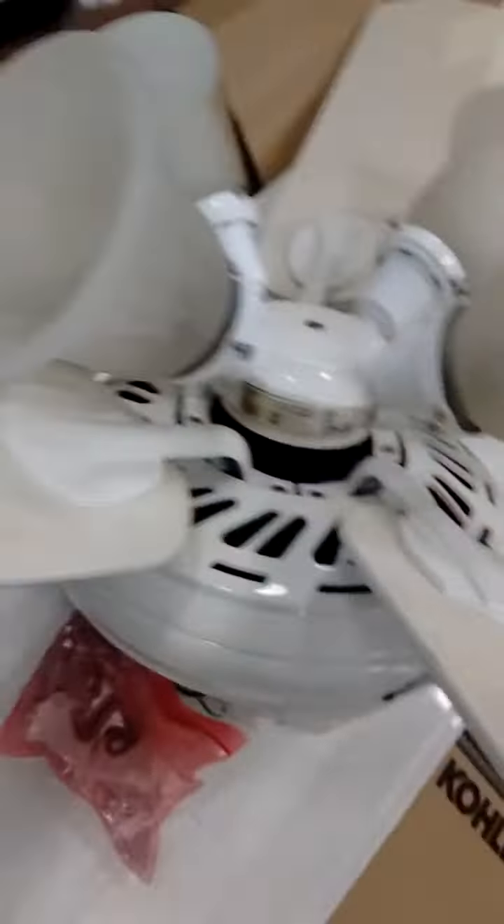This one looks really tempting. Looks like a K-55. Is it Casablanca? This is a real obscure fan. It is a Casablanca. I've never seen anything like this before. I got this on video, man.